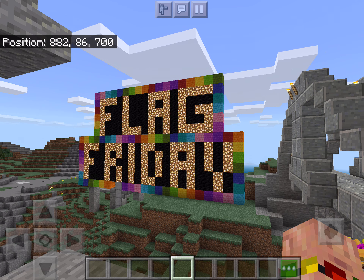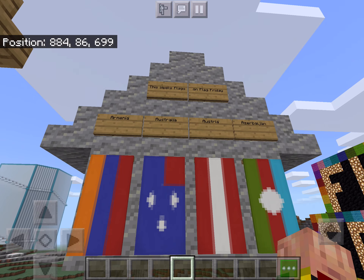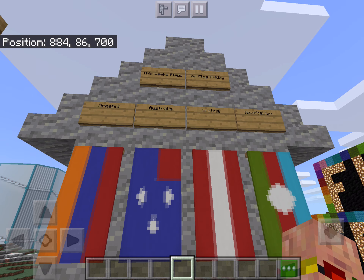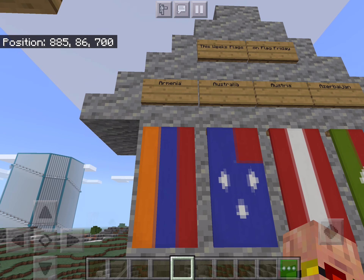Welcome everybody to Flag Friday. This Flag Friday, we will be making the following flags: Armenia, Australia, Austria, and Azerbaijan.